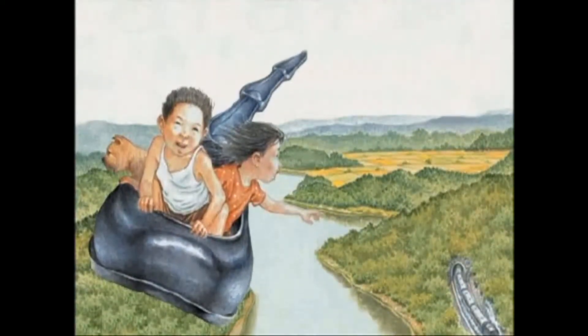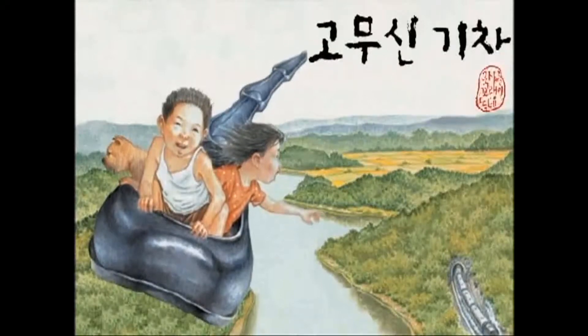Rubber Shoe Train. Written by Lee Choon Hee. Illustrated by Park Ji Hoon.